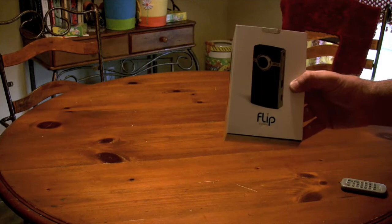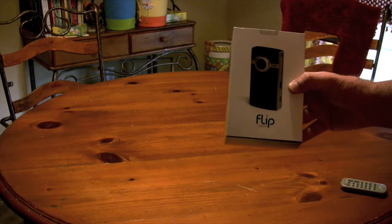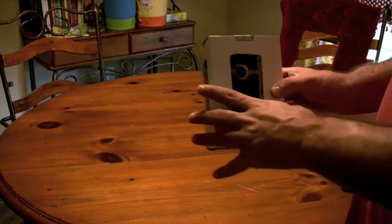I was actually on Twitter last night and saw Engadget's tweet that this was out, kind of in the wild right now, so I called a couple of Best Buys, was able to find one, and went out and got it. It's $199 at Best Buy, and some of the stores around your area may have these now, so check it out.